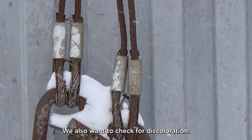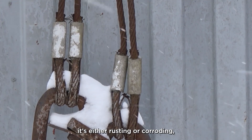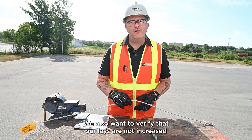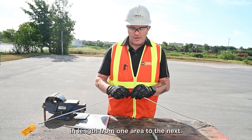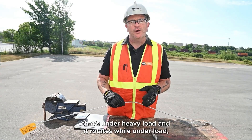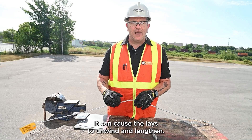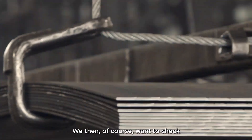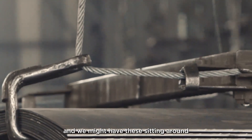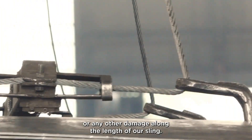We also want to check for discoloration. Discoloration in a wire rope sling can mean one of two things: either it's rusting or corroding, or it has been exposed to high temperature and changed color. We want to verify that our lays are not increased in length from one area to the next, which can happen when a wire rope sling is under heavy load and rotates, causing the lays to unwind and lengthen. Finally, we want to check for any ground-in contaminants, as construction sites are dirty places — we need to make sure there are no contaminants or other damage along the length of our sling.